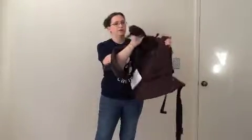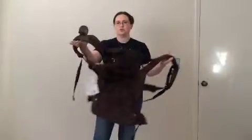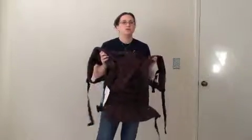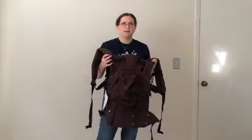Basically, a soft structured carrier has a rectangular panel and then a waist strap with buckles and shoulder straps with buckles. Because it can carry a lot of weight — most of these are safety tested somewhere between 35 or 40 pounds — you do want to check the specific stats for the carrier that you're using. But they can go well into toddlerhood.